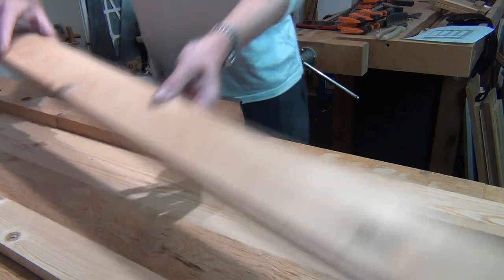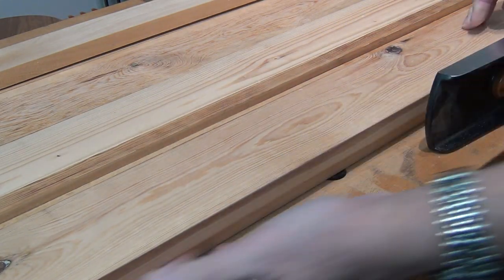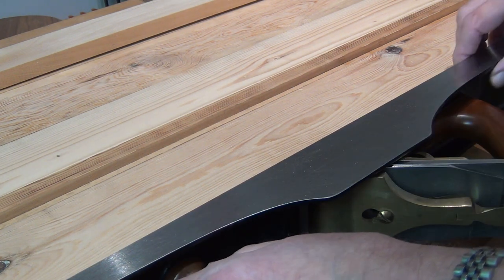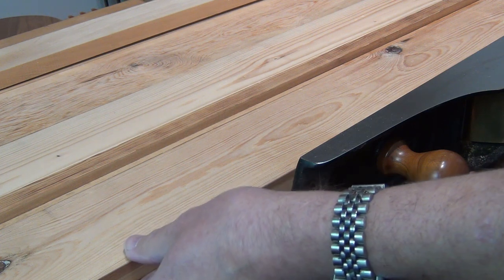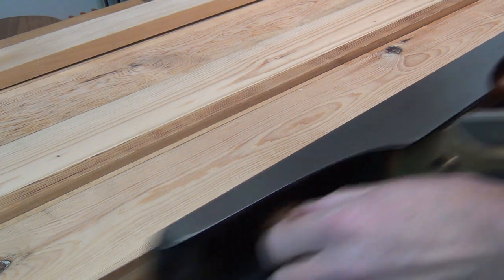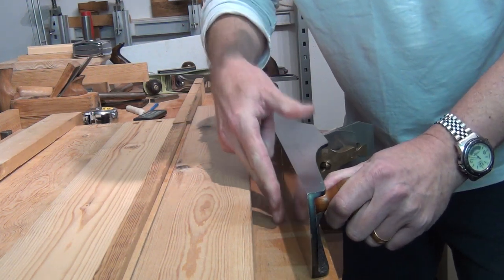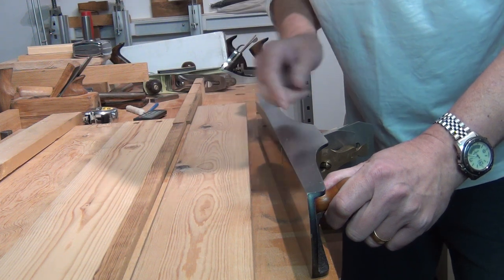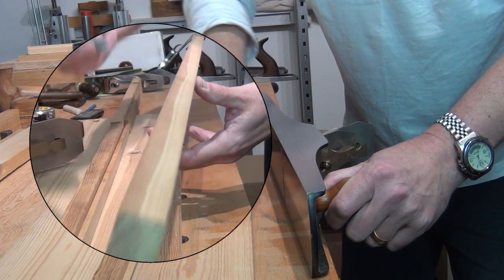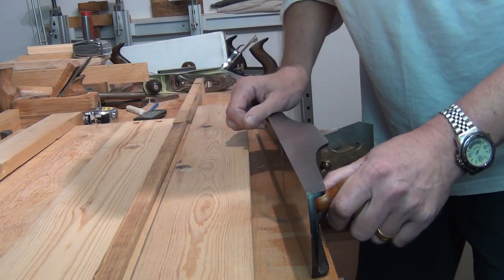The board you're planing sits on the first board overlapping at the front. The plane rides on the bench and because this board is up high, the plane blade can contact it all the way along. As long as the iron is at 90 degrees to the bench or a baseboard, you know you're going to get a plumb 90-degree cut on the side of the workpiece, which is what you want when you're jointing boards.